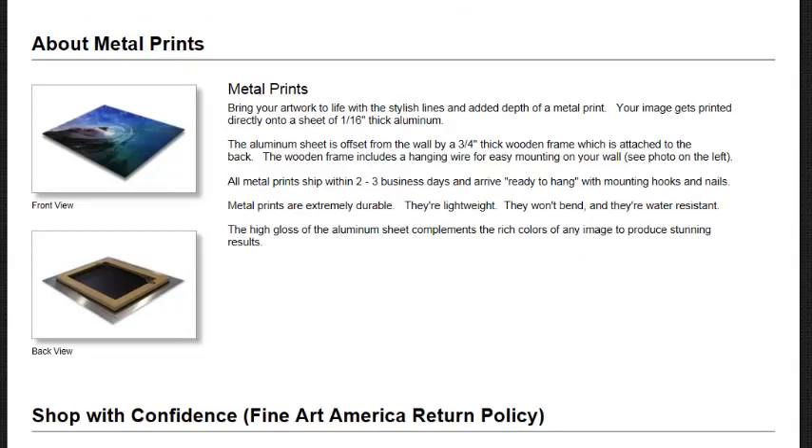Metal print — how does this work? Metal print brings your artwork to life with stylish lines and added depth. Your image gets printed directly onto a sheet of 1/16th-inch thick aluminum. The aluminum sheet is offset from the wall by a 3/4-inch thick wooden frame attached to the back. The wooden frame includes a hanging wire for easy mounting. See the photo over here to your left. All metal prints are shipped within 2 to 3 business days and arrive ready to hang with mounting hooks and nails. Metal prints are extremely durable, lightweight, and won't bend — they're even water resistant. The high-quality aluminum sheet complements the rich color of any image to produce a stunning effect.